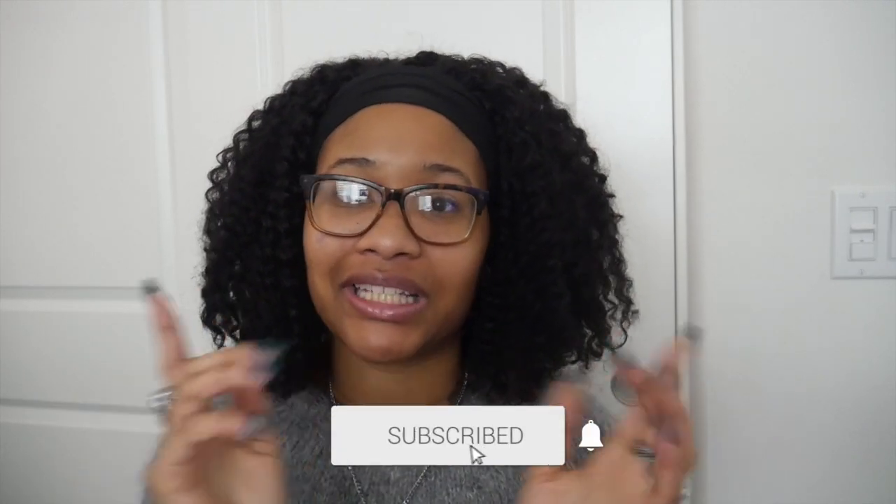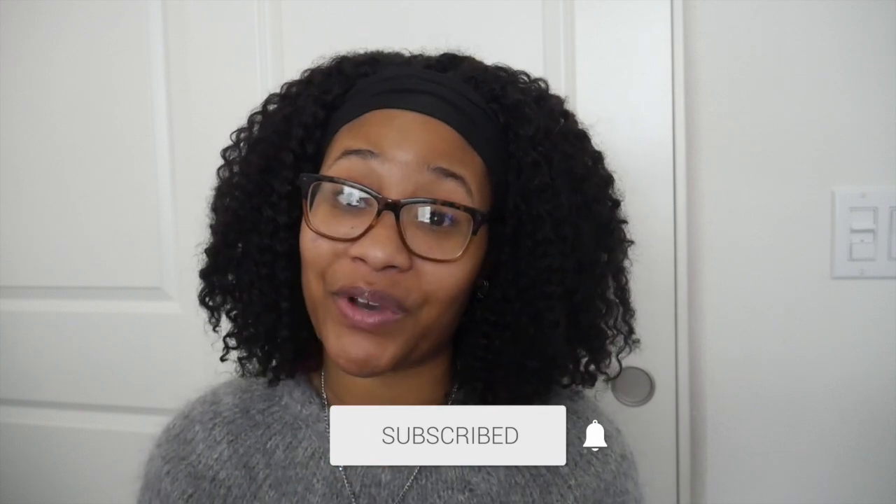Don't forget to give this video a big thumbs up, hit that subscribe button, and click the notification bell so you're notified whenever I post. Also follow me on Instagram where I post updates about my channel and any projects I'm working on.